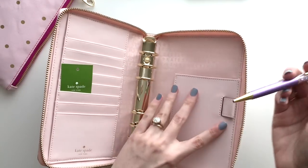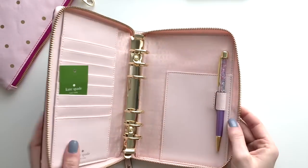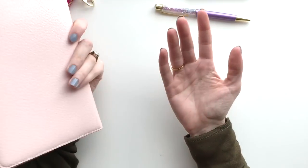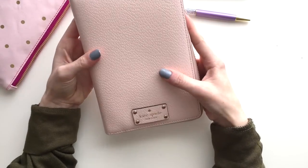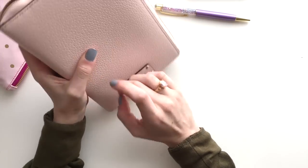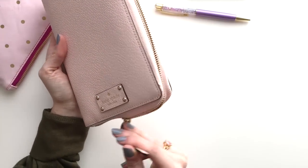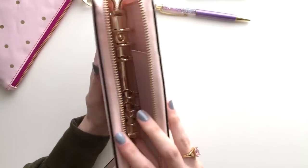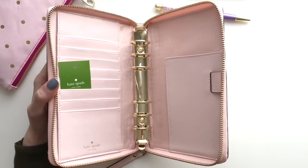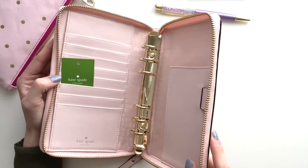I wanted to see how this pen loop works. Oh, perfect — it actually fits my Pen Gems pen perfectly, which is awesome. My only concern was kind of with the light pink leather. I do worry about maybe getting a pen mark or something. But there is a black one, so if you were worried about that, there is a black color. But I really just love this baby pink color, so I wanted to grab one and see how I like it.